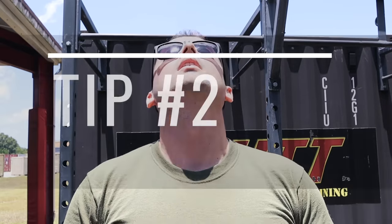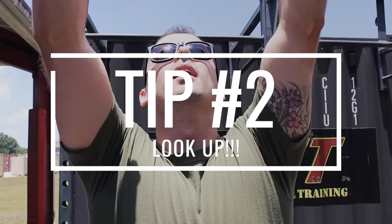Tip number two: full range of motion on a pull-up is arms fully extended down to chin above the bar. Pretend this is the bar — if I lift my head up, it creates extra distance I have to travel. So tip number two is to look up — look up at the sky or whatever is above you, tilt your head up. You're saving about two inches each rep.